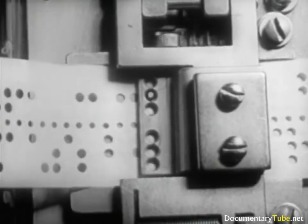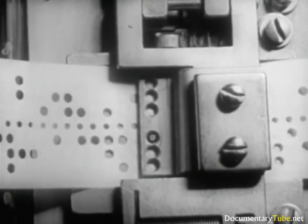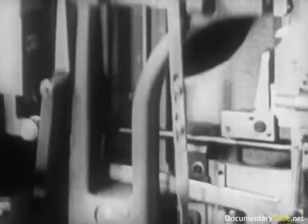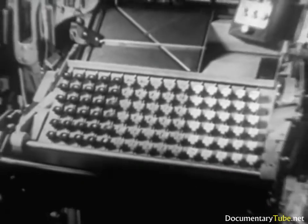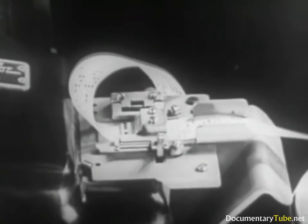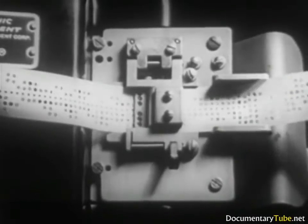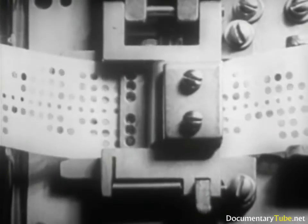As in all industries, technical progress has achieved notable advances in mechanical composition. This machine has been made completely automatic, so that it is not necessary to have an operator touch the keys. The keys are actuated by a tape perforated in code. This system, known as a teletype setter, is based upon the principles of a teletype, used in many newspapers, both in Europe and in America.